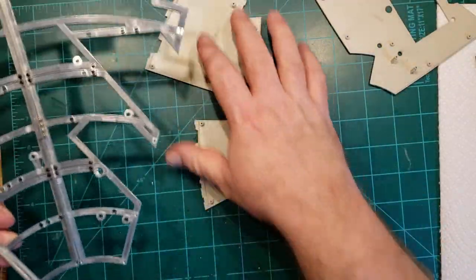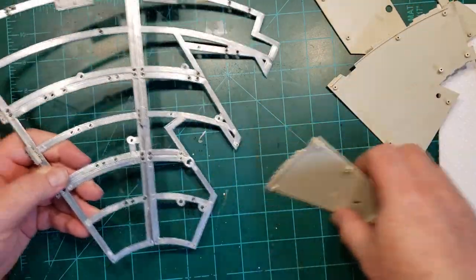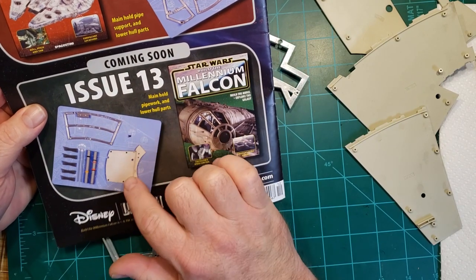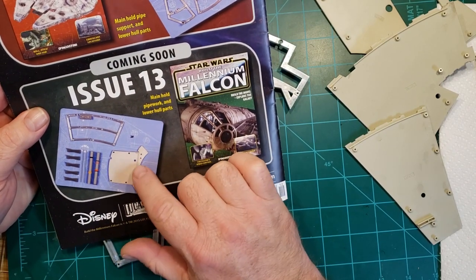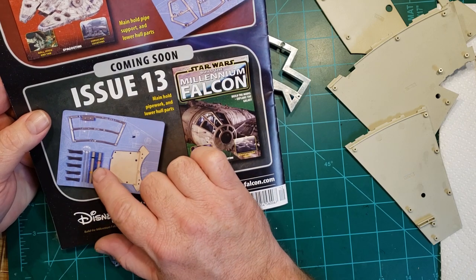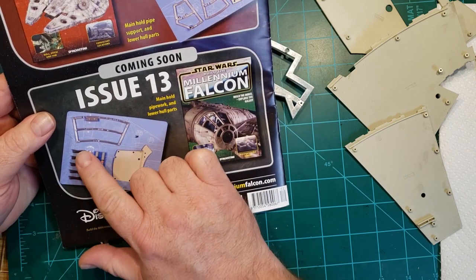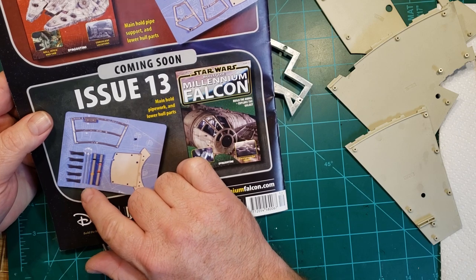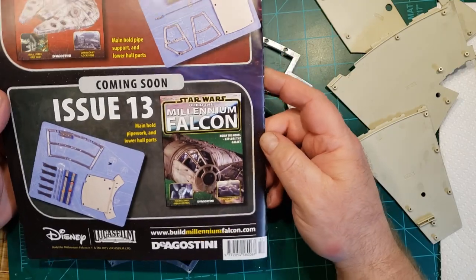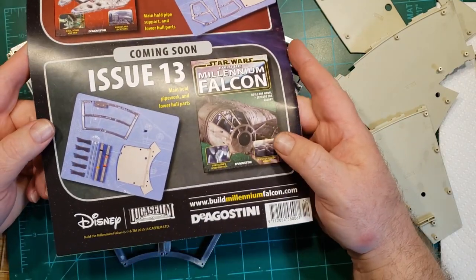That is the end of Issue 12. Next issue, we're going to get some more hull pieces — the frame and more of the actual plating. We're going to get these big tubes and some supports, it looks like. I don't know if those are more tubes or ribs or what those are. And some screws. We'll see how that goes on the next one.